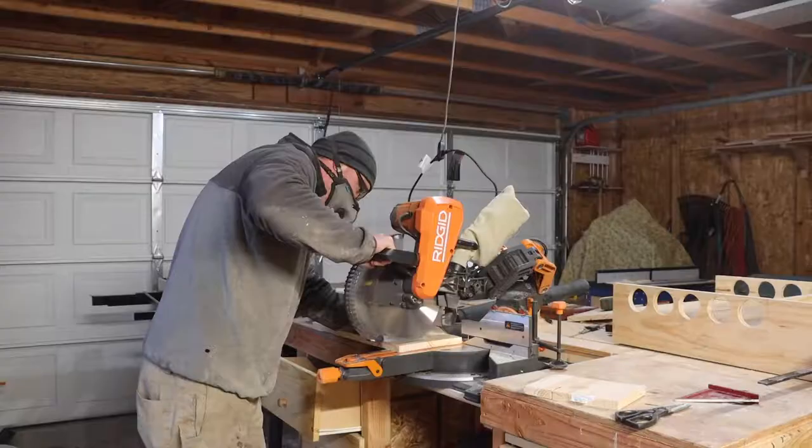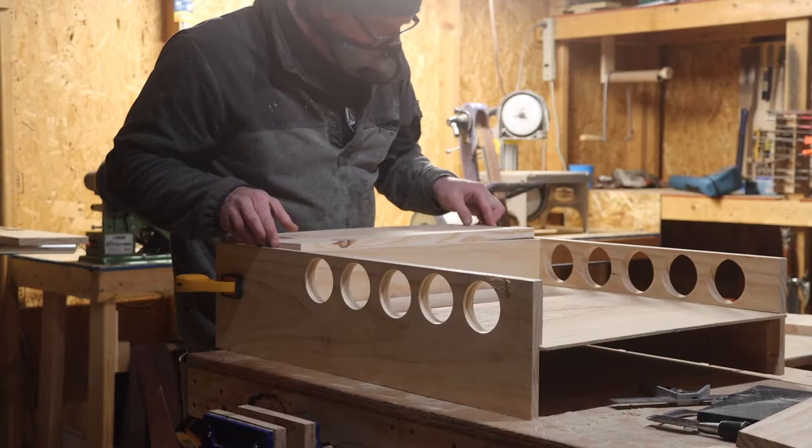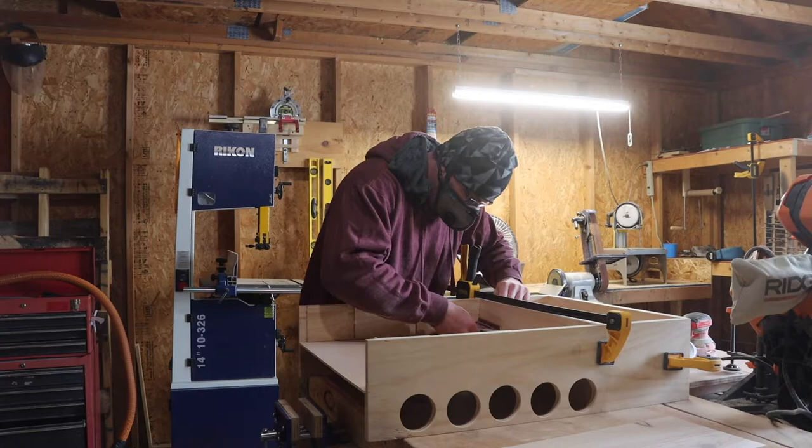The piece was a little rough so I jointed it and cut it down to size. Does it fit? Yes it does. My tape measure's working great today. Here I am again just checking for squareness because it's, well, that important.